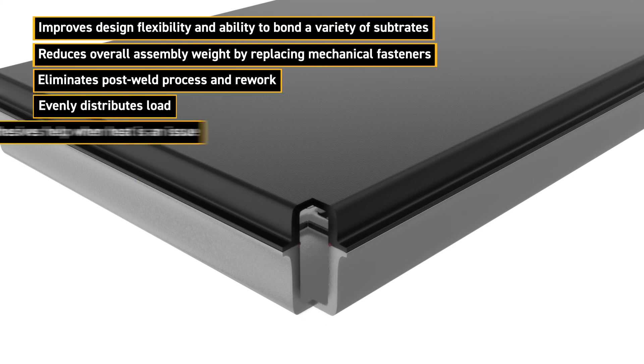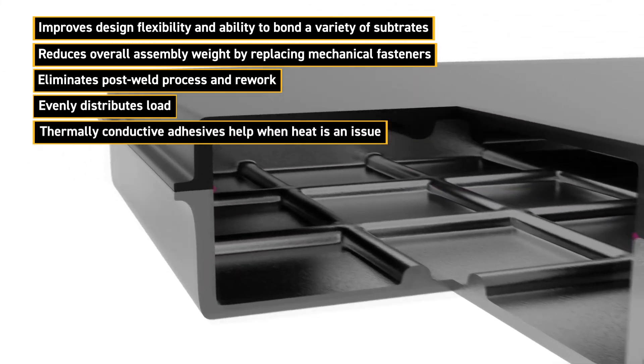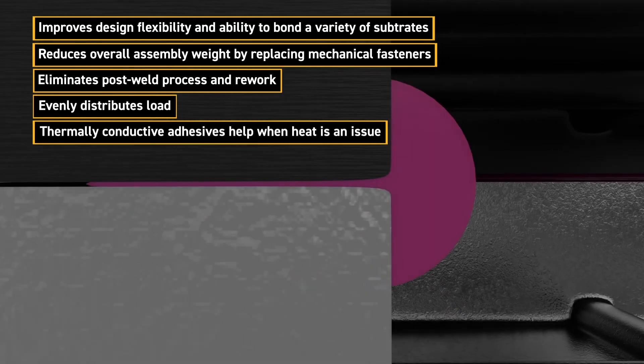Finally, when heat removal is required in EV applications, thermally conductive structural adhesives can be used to both provide structure and efficiently transfer heat.